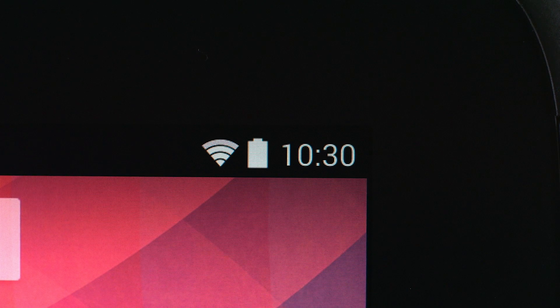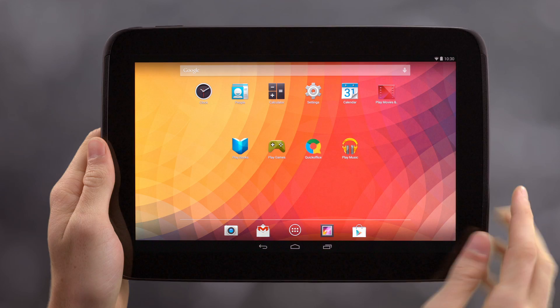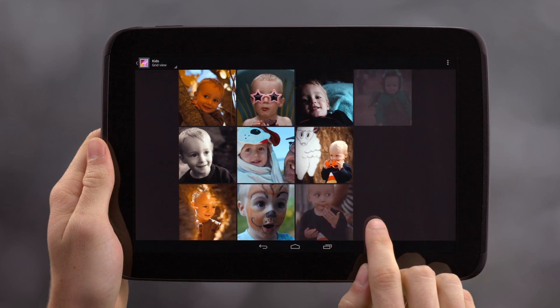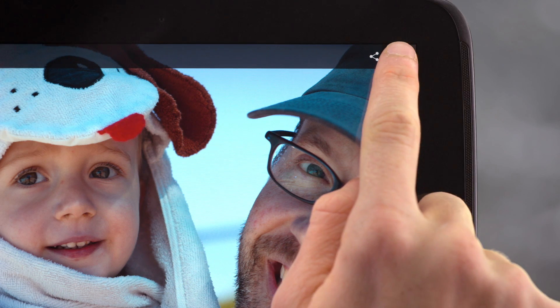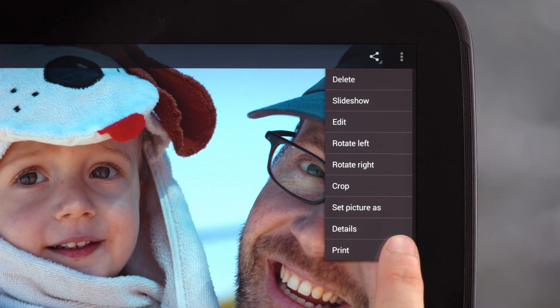Ensure your HP wireless printer and Android mobile device are connected to the same Wi-Fi network. Select the image, web page, or file you wish to print. Touch the menu button in the top right of the screen and select print from the list of menu options.